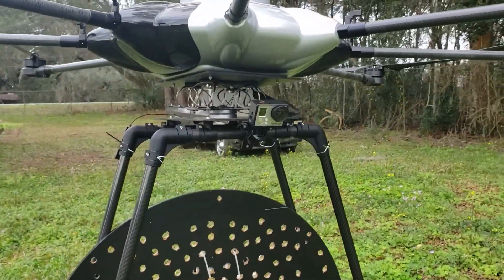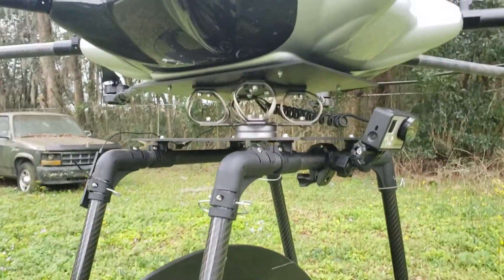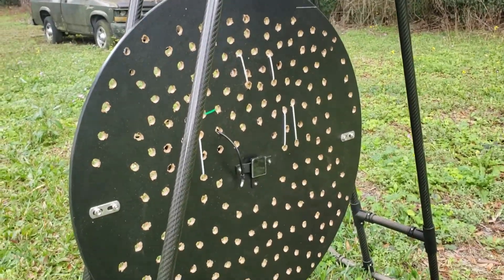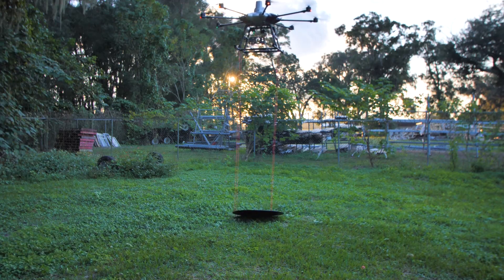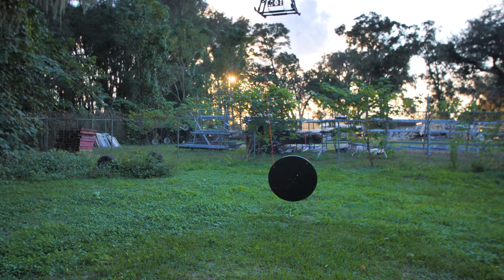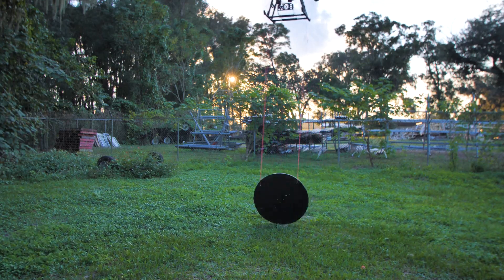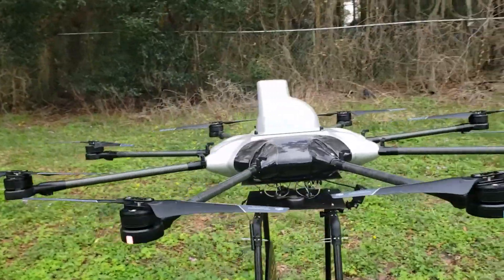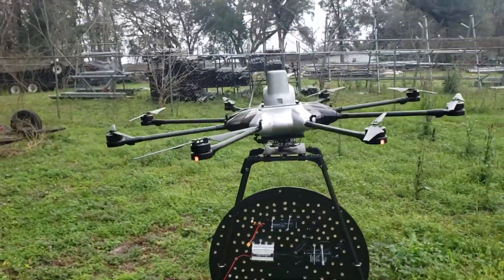The drone itself can only fly about 10 minutes with this payload. What you're looking at today is the first flight of this setup. I've flown this thing with strings and it didn't work out so well, so now I've fixed-mounted the hologram below the drone. The only thing missing is the hologram itself.